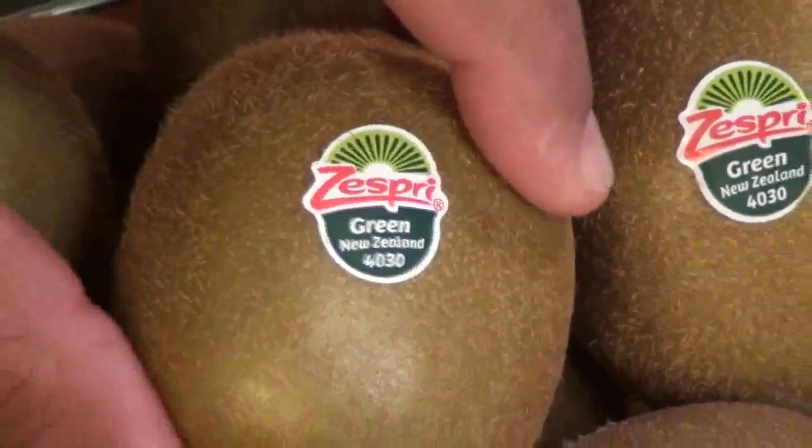Come summers and you want to experiment and indulge in some great summer drinks, and this one is absolutely fantastic. I am using kiwi fruit — this is a Zespri kiwi fruit from New Zealand. Beautiful kiwis. Kiwi has five times more nutrition than an apple and two times more vitamin C than an orange.